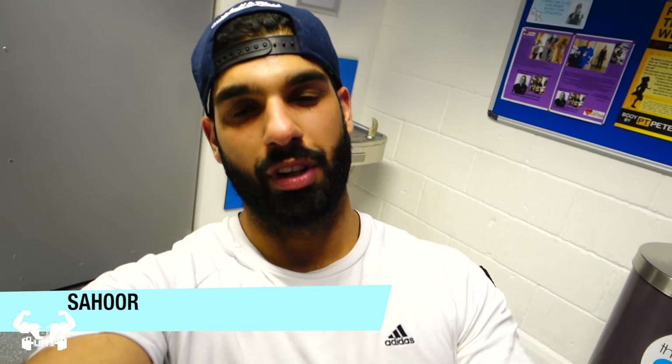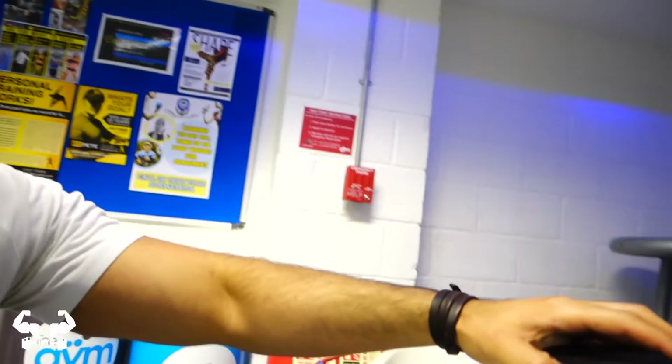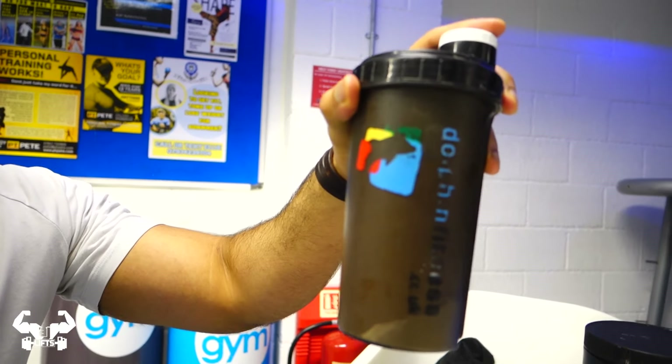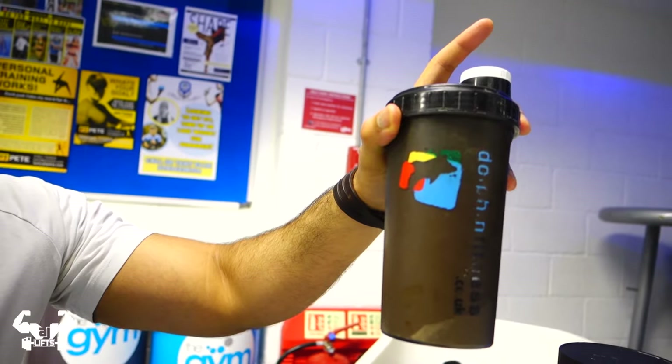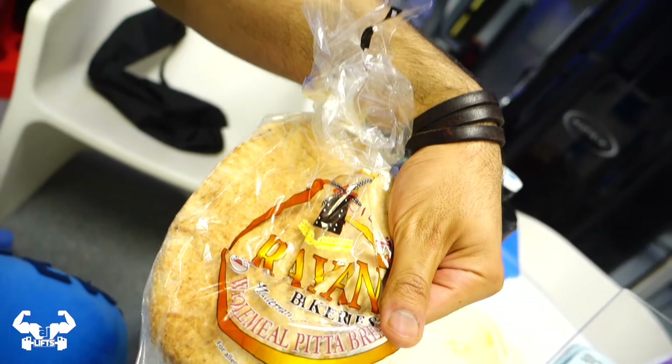So I just finished lunges and I'm just about to eat. Let me show you guys what I've got: I've got my creatine, three scoops of protein, three scoops of instant oats, half a chicken as usual, and some whole wheat bread. So my day has been very, very busy. As some of you guys know, I have a business.